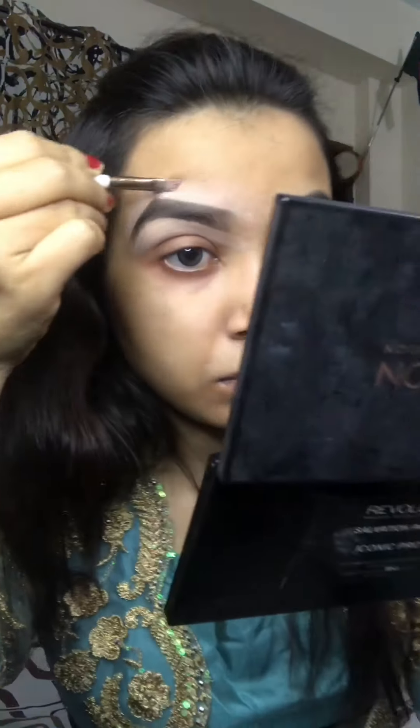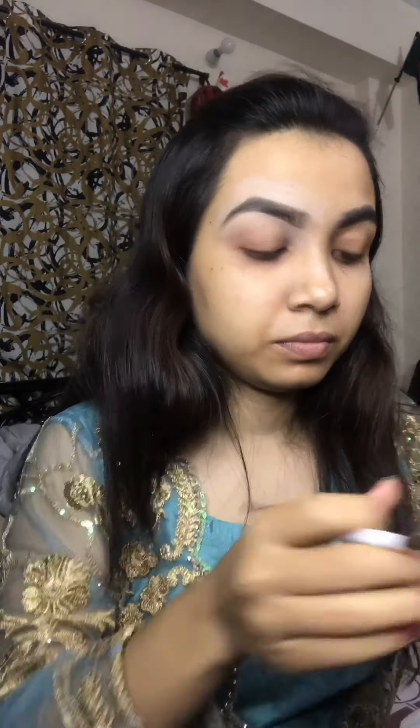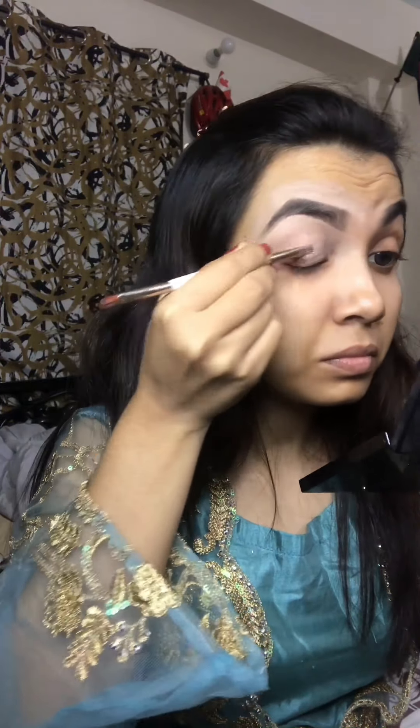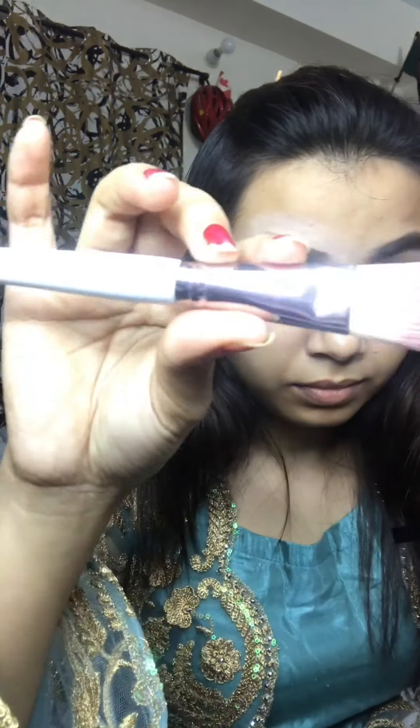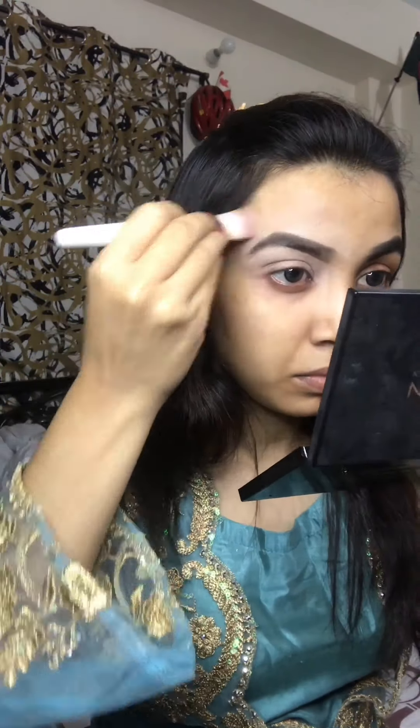Let's go. I have my brush to blend with, so I can blend this.